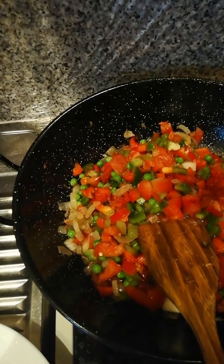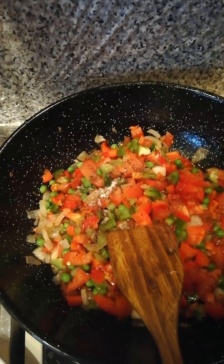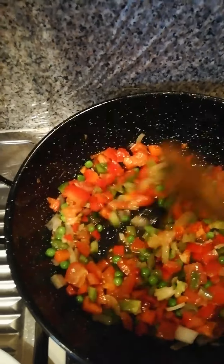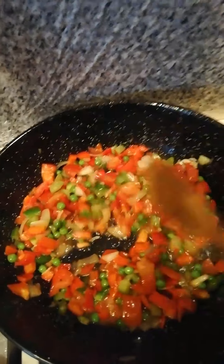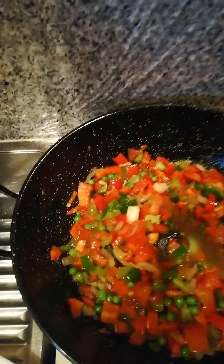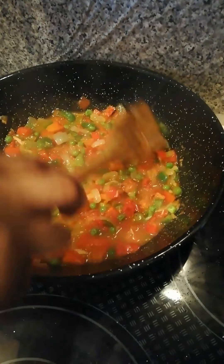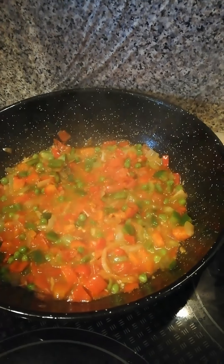I'm going to be adding in my remaining seasoning cube and a little bit of sauce. We're still going to fry it for about five minutes, then it will be ready. After about five minutes, you can see our veggies are ready.